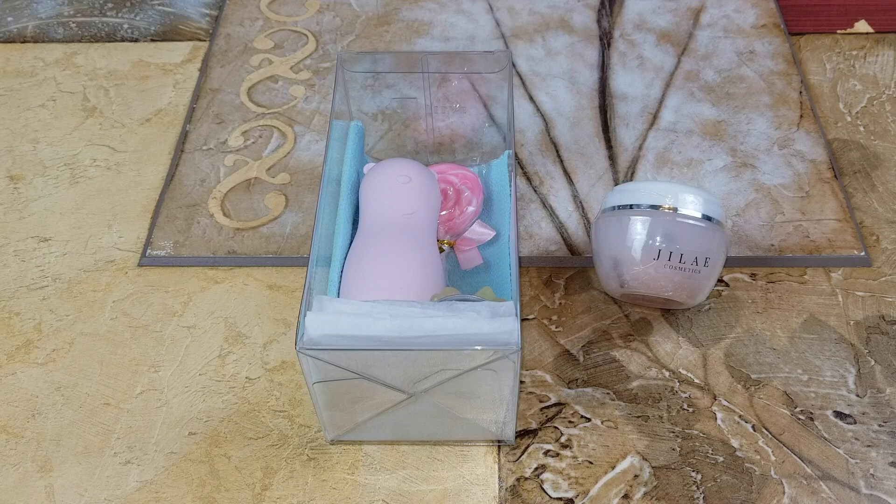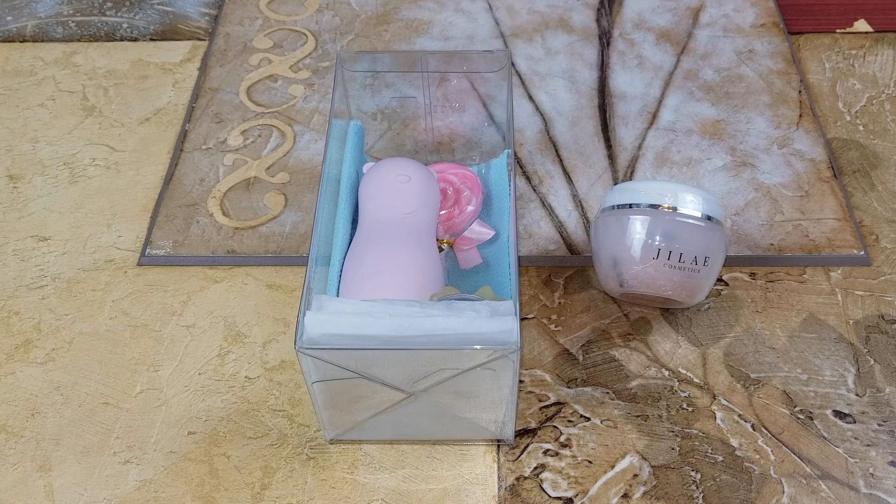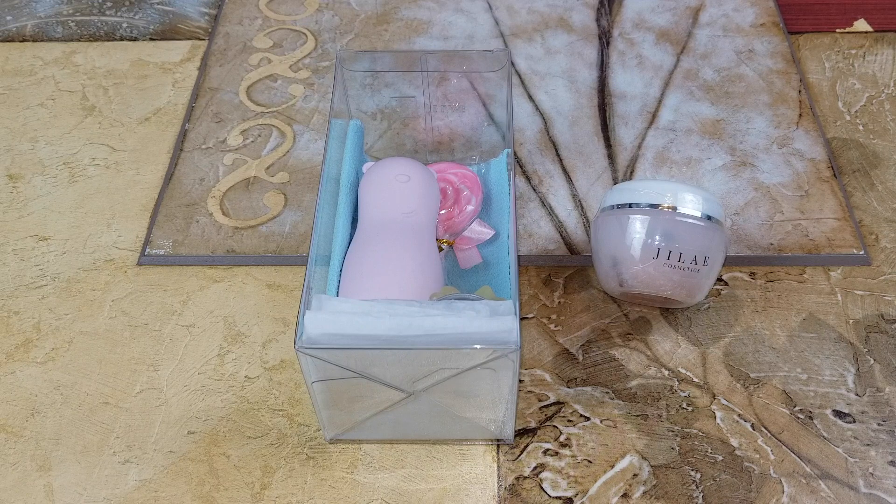Hey YouTube, welcome back guys! Today I'm going to unbox this. The one on the left is a Gillette exfoliating body scrub set. It comes with one body scrub with the reusable silicone tube, one exfoliating towel, and one complementary lollipop. You could also customize it if you want the towel or not.